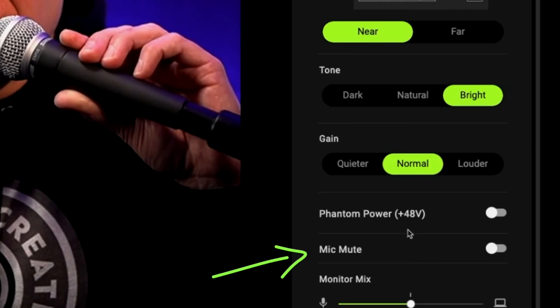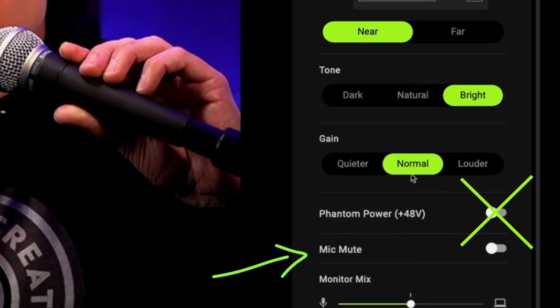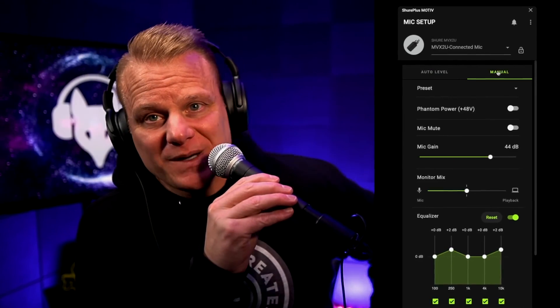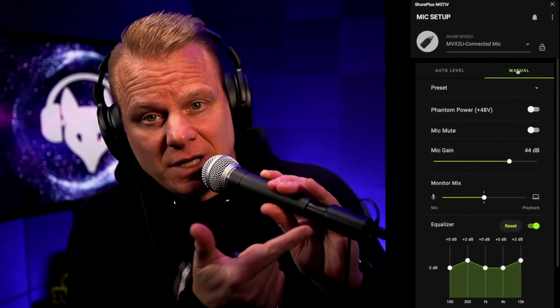You can mute the microphone here. Don't hit phantom power on this — this is a dynamic microphone, it does not need phantom power. It's more for condenser microphones. I'm going to switch back to manual, and now it got louder. Sorry if that popped you a little bit. But when you click back to manual, it goes back to what you had in your original setting.